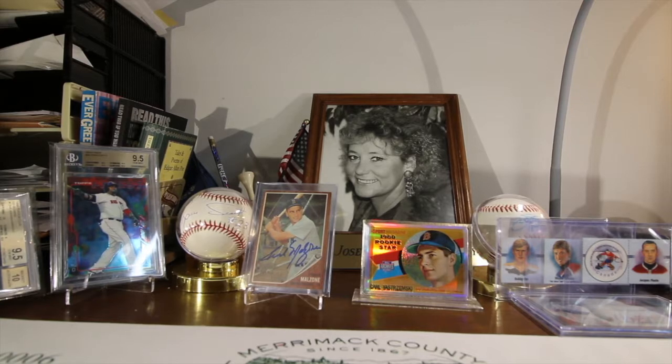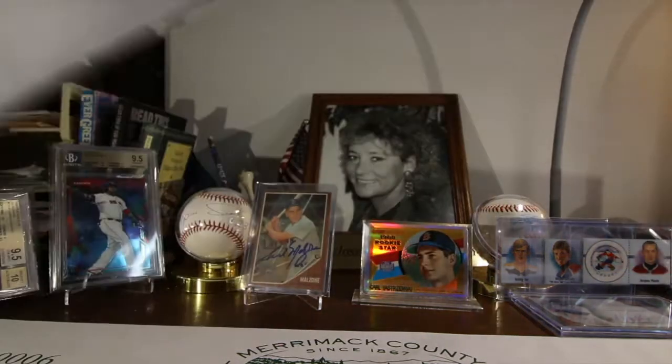Hey guys, Jay here. How are y'all doing? Oh man, is it windy out today. It's back to winter — second day of spring and we're back to winter, unbelievable. Got a mail day today, a few things that I picked up on eBay extremely cheap, like a buck, so I'm looking forward to checking out what I got. Let's get into this and see what we've got.